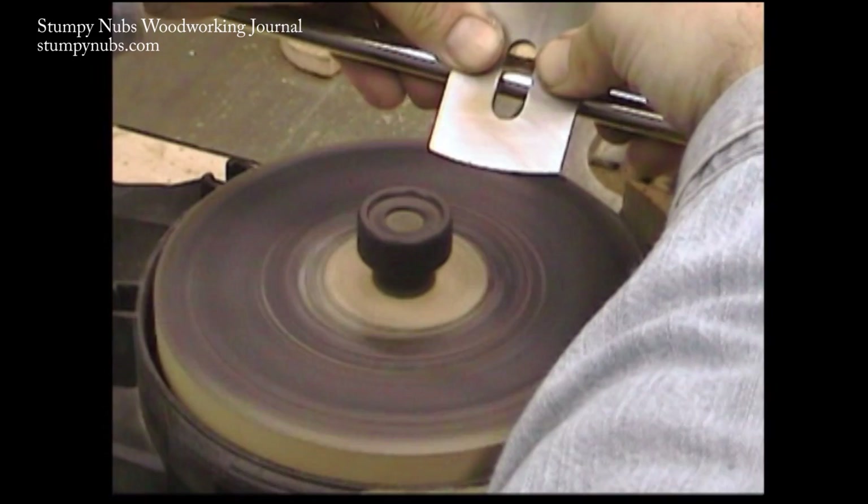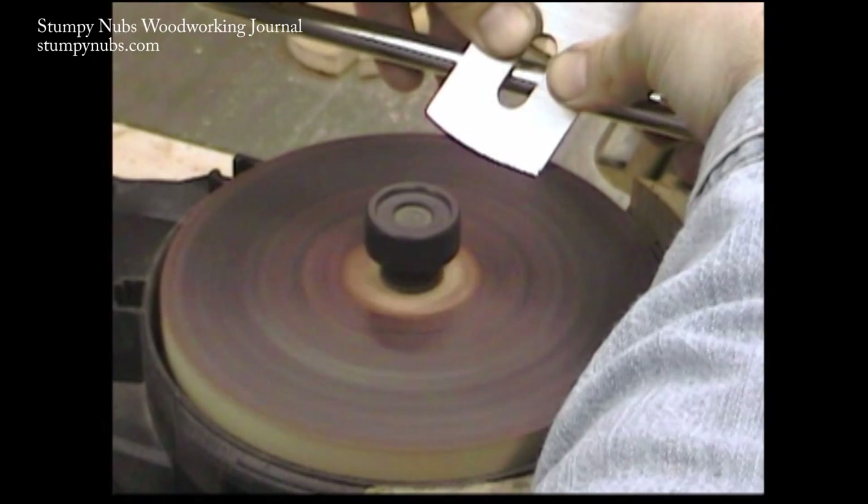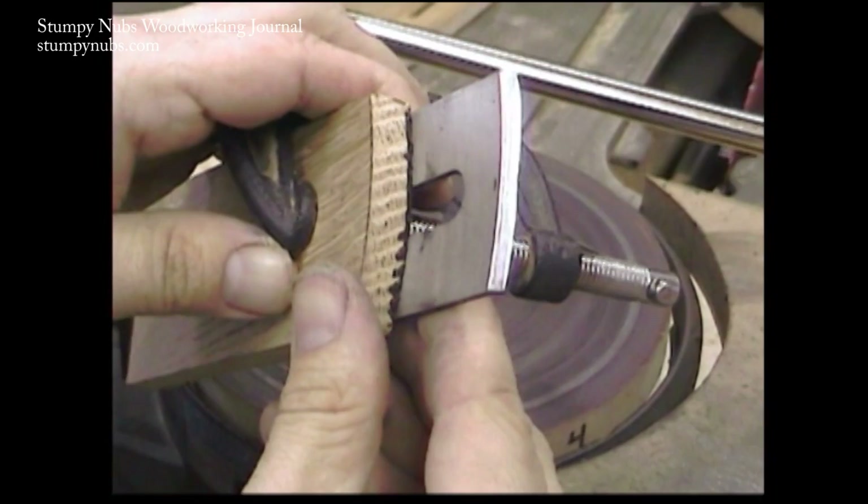Before you switch to your finer grits, flatten the back on top of this disc. It just takes a few seconds with your white and then it's time to switch it out again, moving on to red. Some say that red doesn't actually remove any steel — it just polishes. Well, I say, so what? It's only another five or six seconds. Why not polish it as much as you can? Of course, on a scrub plane, you don't really need it to be this sharp. But when we've got a system that works so well, why not just do it?